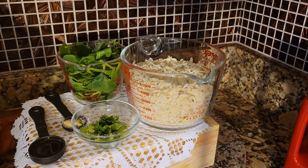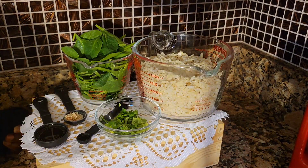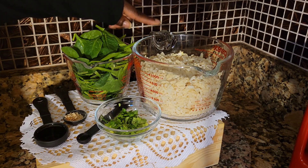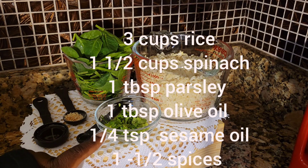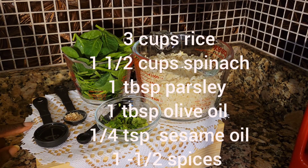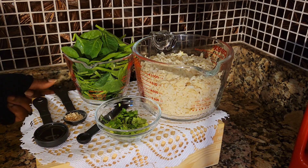Hello everyone, welcome back to my channel. Today I'm going to make some rice pops using some leftover rice. What you need: three cups of rice, one and a half cups of spinach, one tablespoon of parsley, one tablespoon of olive oil, a quarter teaspoon of sesame oil if you have it, and one to a half a teaspoon of your favorite spices.